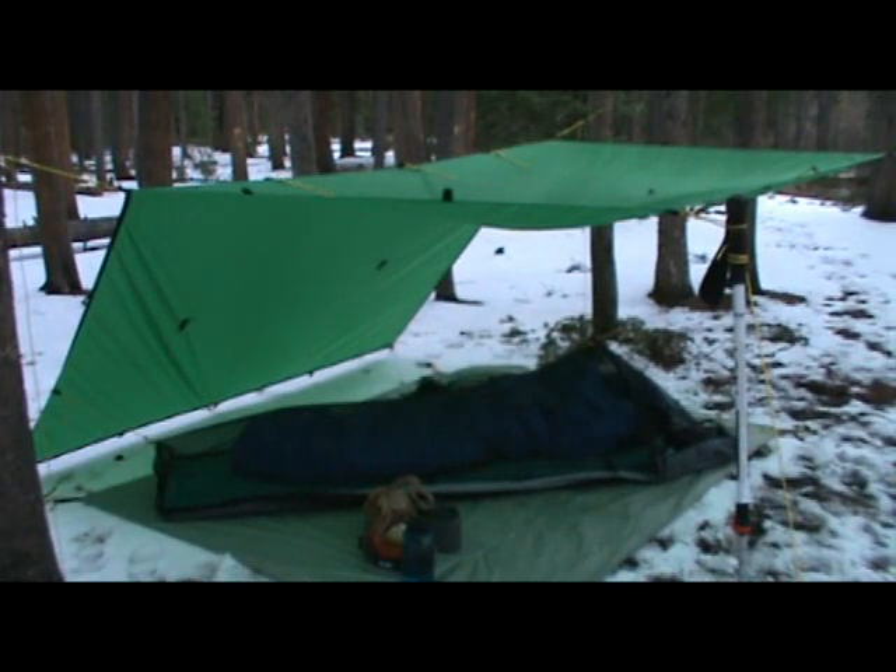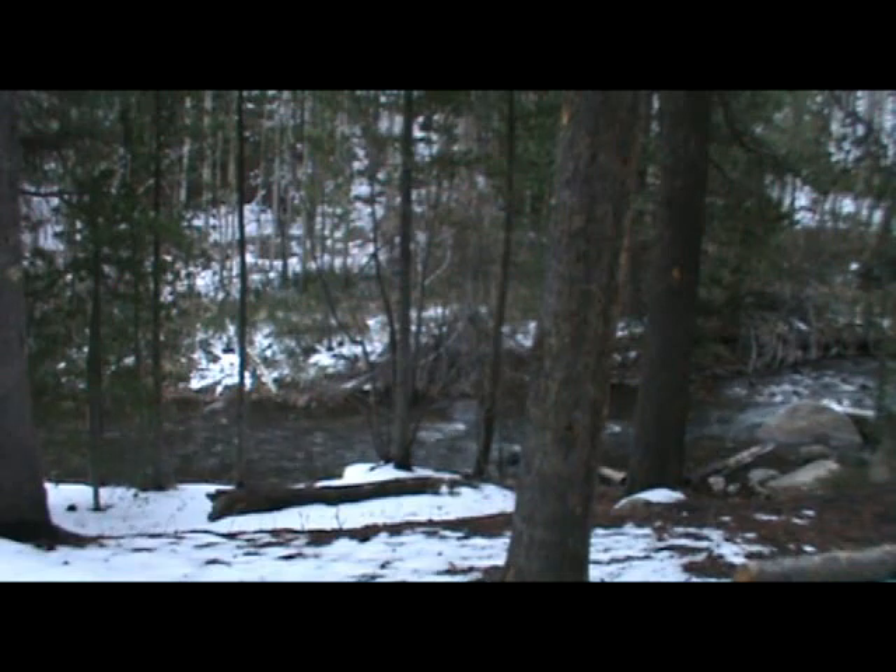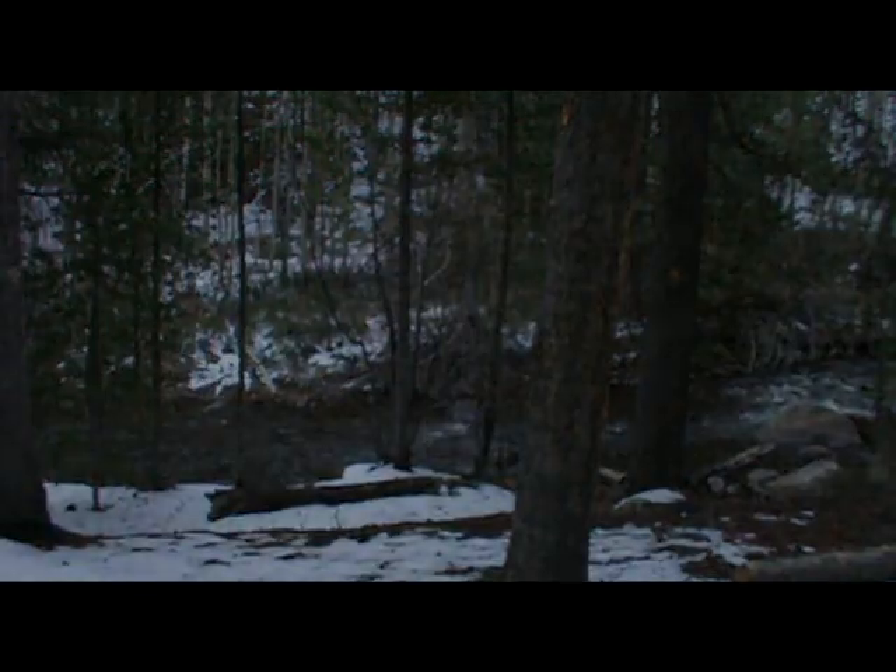I'm going to be sleeping under the 8x10 Sil Nylon Tarp tonight. Got it pitched in a pretty fair weather setup. There's no rain or snow expected and just light wind, so got it set up in this modified A-frame so I can see out and enjoy the wild. Other than that I'm just surrounded by a light dusting of snow and lots of pine trees. It's just me and the sound of the creek out here. I'm going to get some dinner going. I'm out here doing some gear testing so I'll show you some of that stuff too.